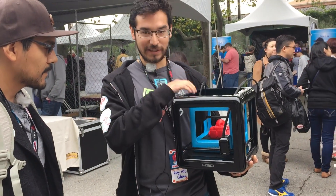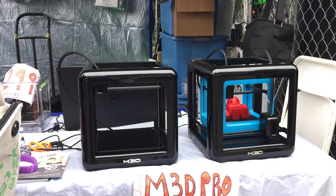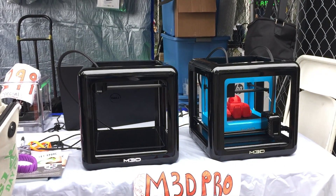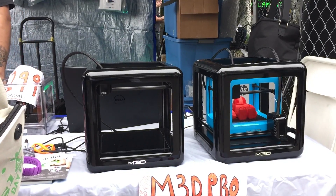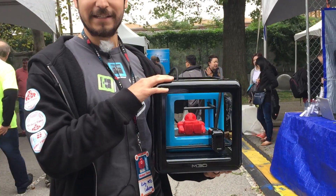So originally, we started with the Micro 3D printer back in 2014 with our first Kickstarter. Earlier this past month, we released a second Kickstarter for the Pro.